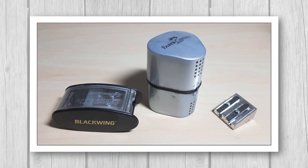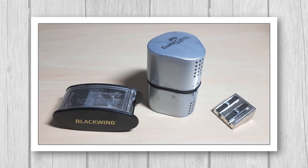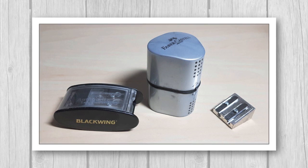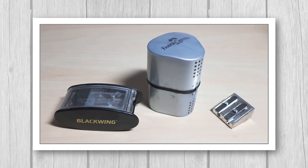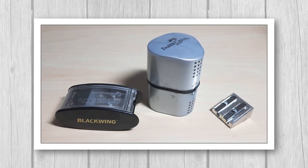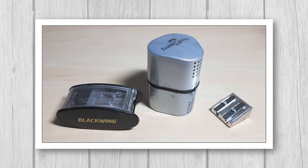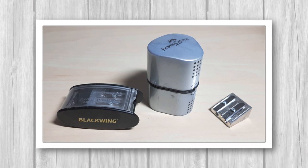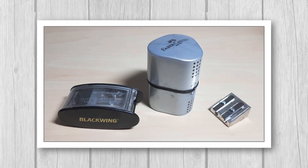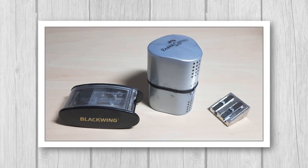The Faber-Castell sharpener in the middle works for a little while, but the blades get blunt really quickly and start to break the pastel pencils. The Blackwing one on the left was actually the best option for a handheld sharpener I found — it does last quite a long time, but eventually the blades get blunt and you have to replace them, which is really quite expensive in Australia. So it's not really a cost-effective way for me to sharpen pastel pencils.